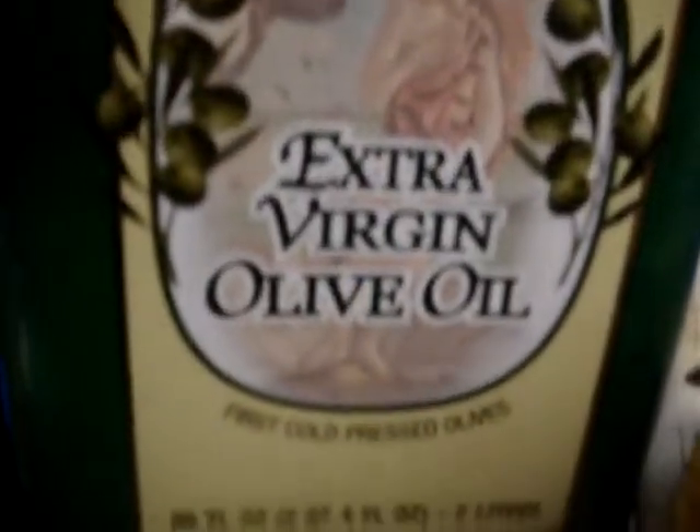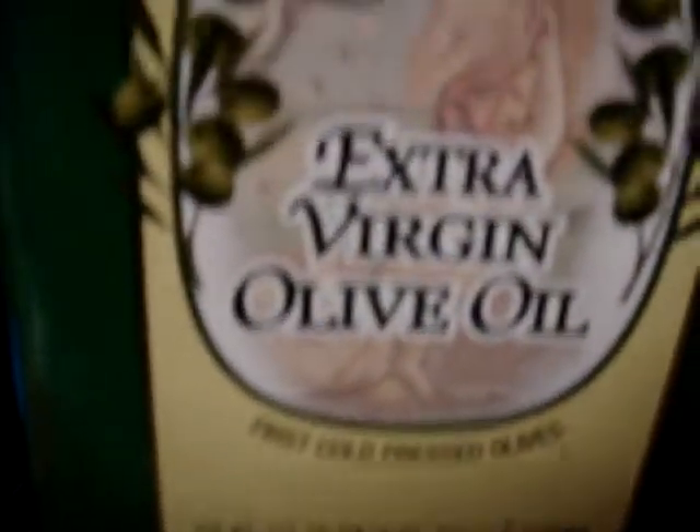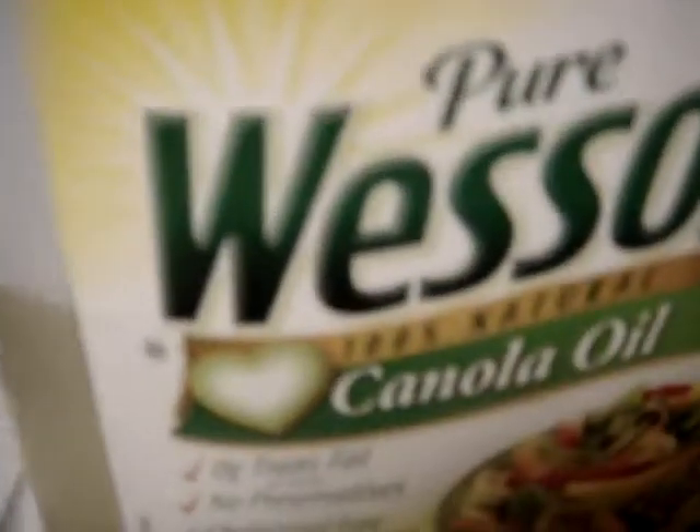Okay, ang gagamitin ko, instead na extra virgin olive oil, ang gagamitin ko is canola oil kasi kailangan high heat ang pag-stir-fry natin. Pag gagamitin natin itong extra virgin olive oil, cold-pressed pa, madali itong masunog. Hindi ito nakakatoilerate ng high heat compared sa canola oil, sunflower oil, peanut oil.